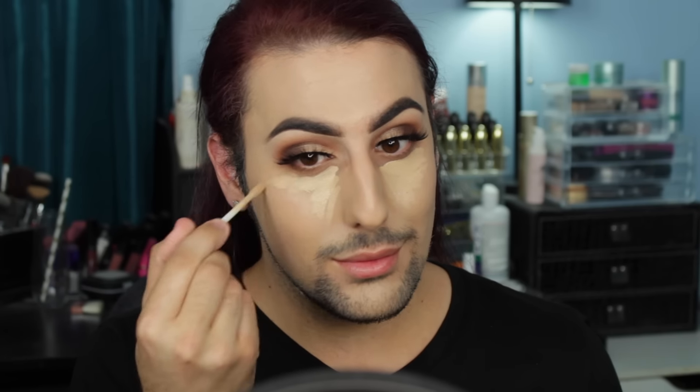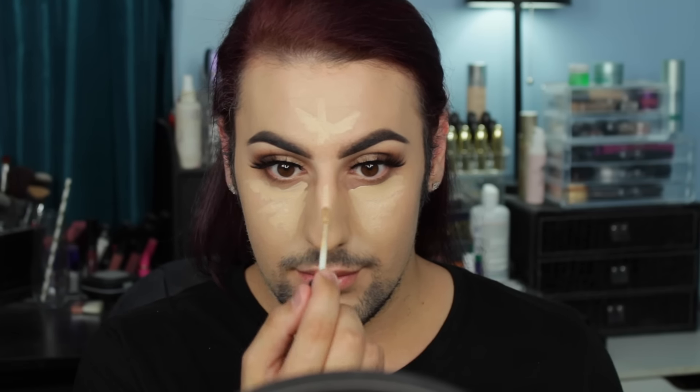Now I'm taking Naked Weightless Concealer in Medium Light Neutral instead of Light Neutral, because my foundation is getting a little darker and I didn't want such a stark white under eye. I highlight like normal, then take the beauty blender and buff the concealer into the skin. I make sure my beauty blender is super damp so it will absorb a little bit of the extra product, since I like to really cake this concealer on. The beauty blender absorbs the excess product.